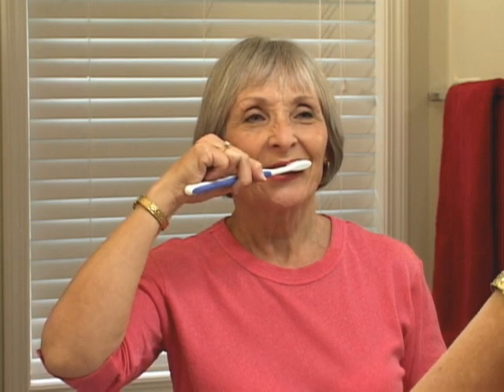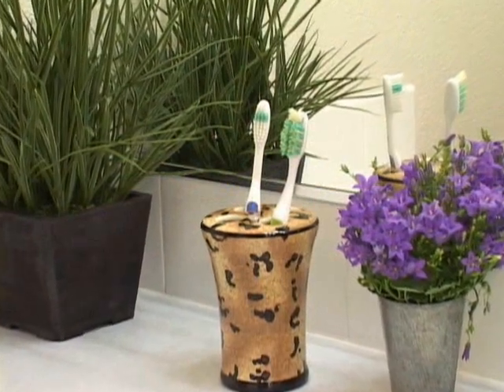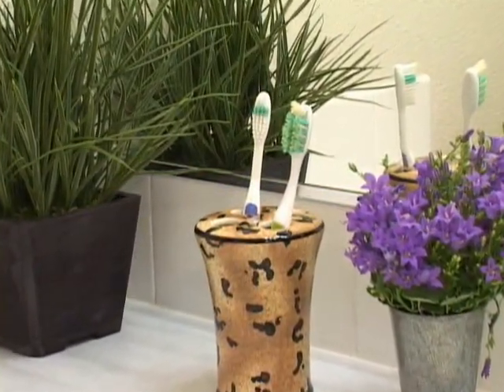Don't brush too hard. If you're not sure whether you're pressing too hard, hold the end of the brush with two fingers. That will give you enough force to get the job done without doing damage. Here's another tip: check your brush bristles. If they're spread out, you're probably pressing too hard.